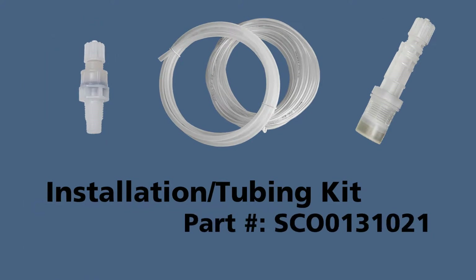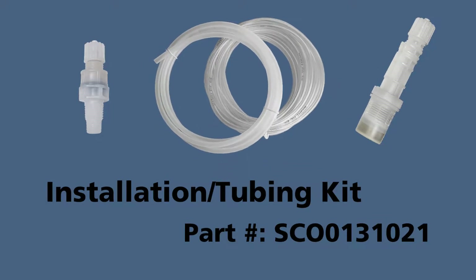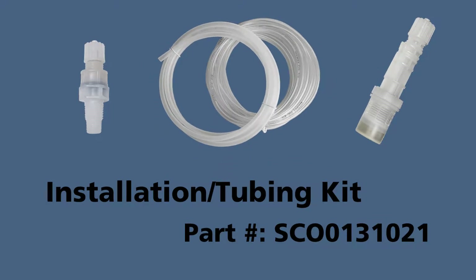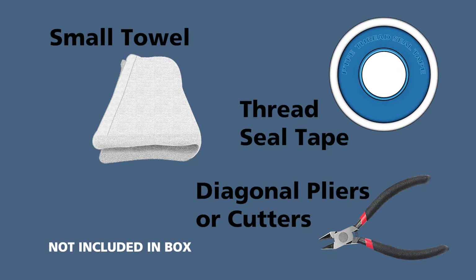The Installation Kit includes an Injection Valve for 3/8 or 1/2-inch connection, Foot Filter, 6.5 feet of Rigid Polyethylene Discharge Tubing, Clear Flexible PVC Suction Tubing, and Clear Flexible Smaller Diameter PVC Bleed-Off Tubing. You will also need thread seal tape, diagonal pliers or cutters, and a small towel — not included in the E128 Medicator box.